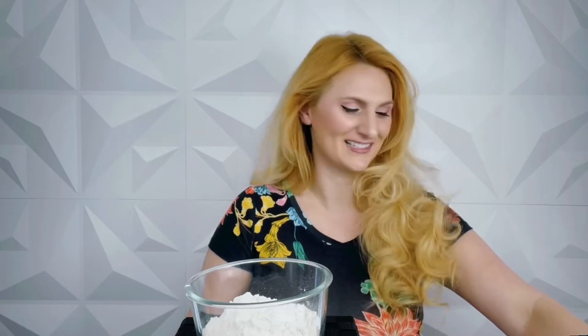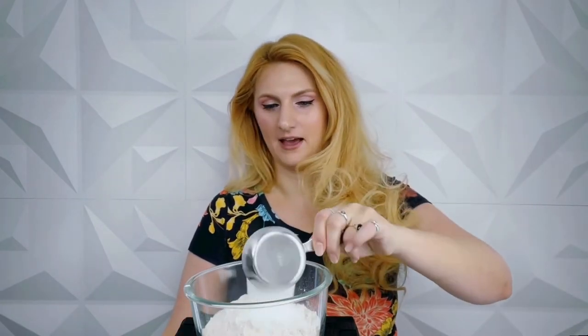Now that our jar is totally clean and looks so much better than it did before, I've got a few things to mix up. I have a clear bowl with two cups of flour and about a half cup of salt. Basically what we're making is a bakeable play-doh — it works like play-doh but with fewer ingredients: just salt, flour, and a little bit of water.